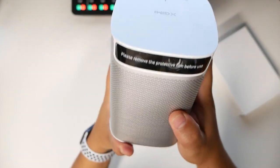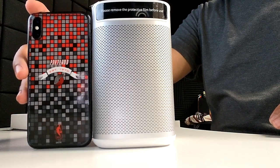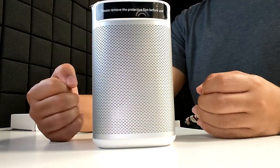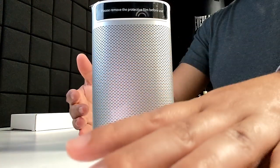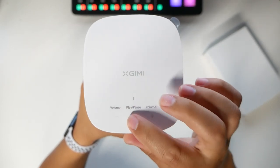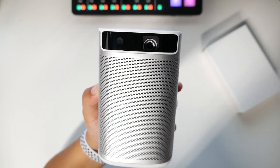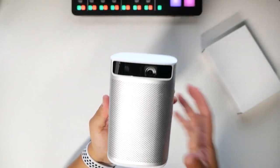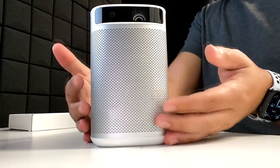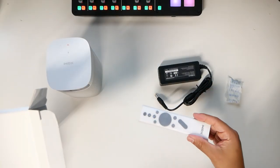For size reference, here's an iPhone X — the MoGo is almost the same size. On top there's volume, play/pause, and volume controls that are touch sensitive. The front has a protection film which we remove to reveal a nice clean finish. The whole design is something I'd say Apple would make because of the quality, the feel, and the look. The second box contains a power source and the remote controller.